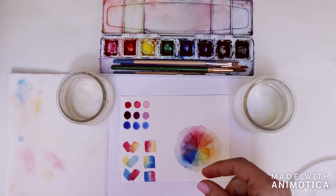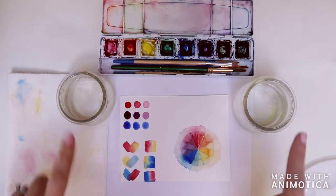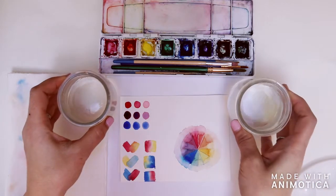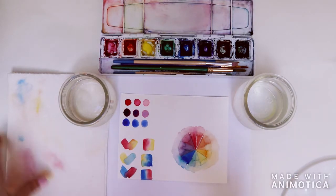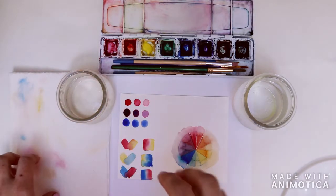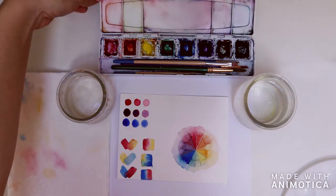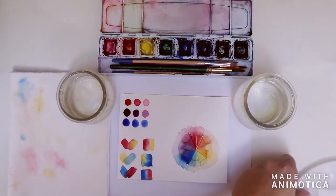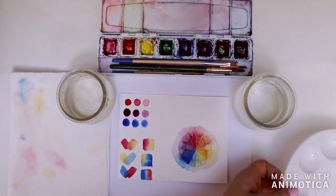You can use cardstock but it might wrinkle and not mix as nicely. We're going to use two glass jars filled with water — one will be dirty water and one will be clean water, so the hues we mix will remain true to color. Then a paper towel folded into quarters so we can dab off excess water. You'll need a mixing tray. My watercolor paints have a nice mixing tray that's just the top of the lid, but you can use a paint palette or a yogurt lid — whatever you have hanging around.